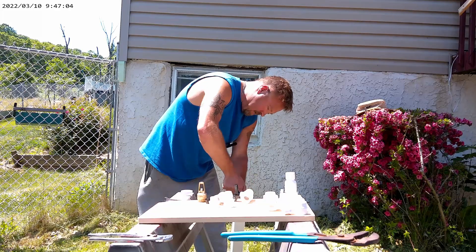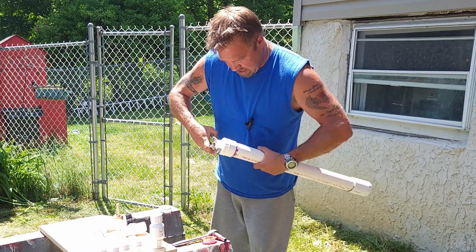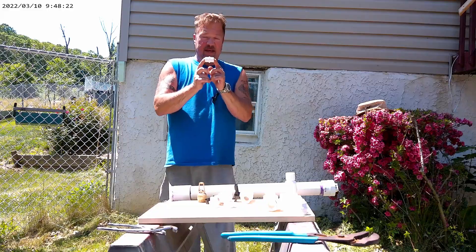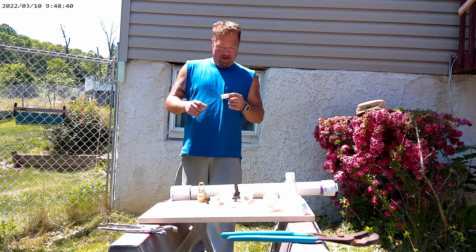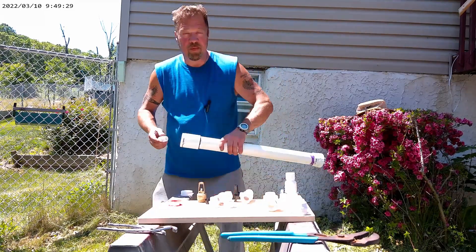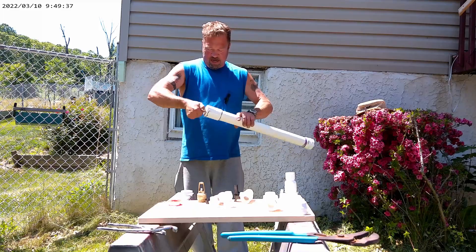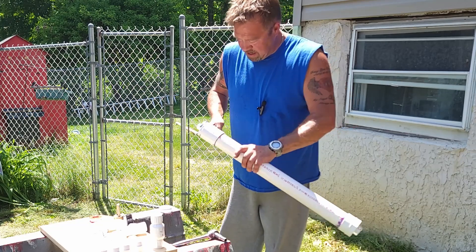We're going to take our plug and twist that in by hand, then get our channel locks and tighten it down so we don't have any leaks. I got a pack of 10 of these pipe thread connectors for PVC — works wonderfully and very inexpensive. I'll put the pricing on all of this in the description. We're going to take our Teflon tape, threads facing right, and wind away, then install the taped end into the bottom of our pressure tank. Channel locks to tighten it down, and our pressure tank is complete.